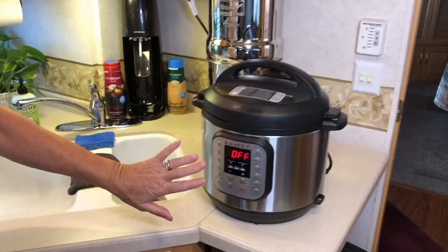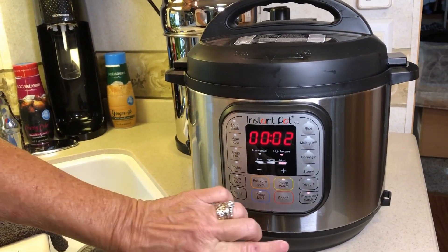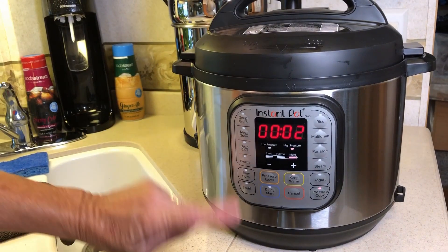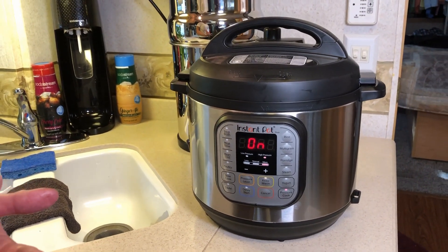Then you're going to go to the front of the pot, push pressure cook, and set it for two minutes. Just so you know, if you use a russet potato you're going to need another minute or so on it.